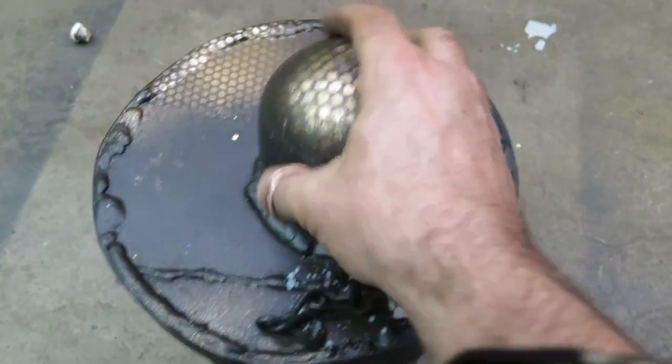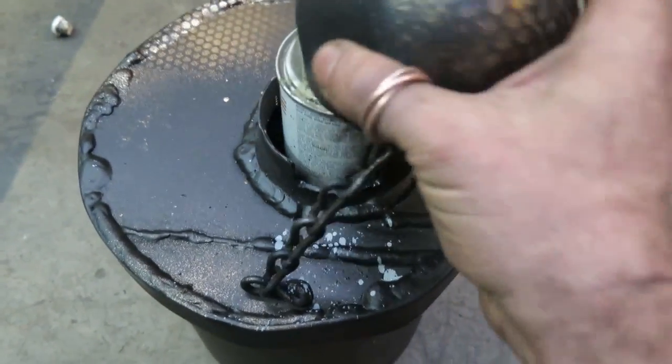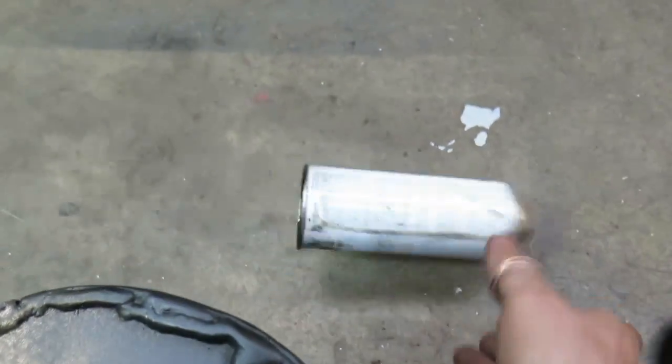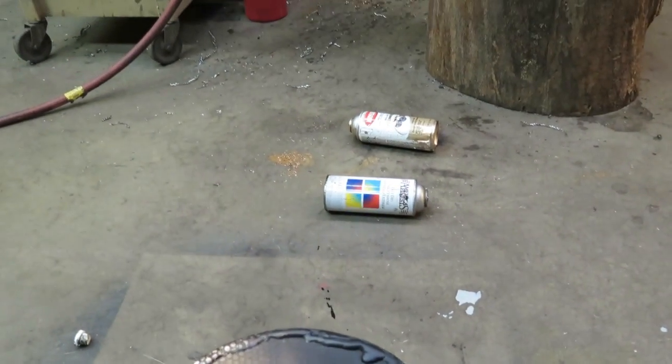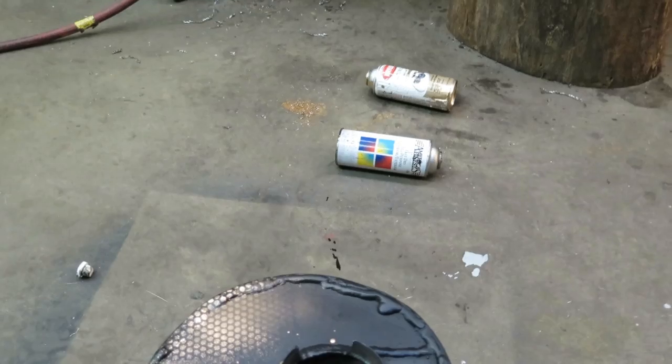And it might leak a little bit slow and everything, that's fine. But then once it's completely loose, now you can take the can to the recyclers and just drop it in the regular recycling bin instead of having to get rid of it like special hazmat, because it's not pierced and not under pressure. Cool!